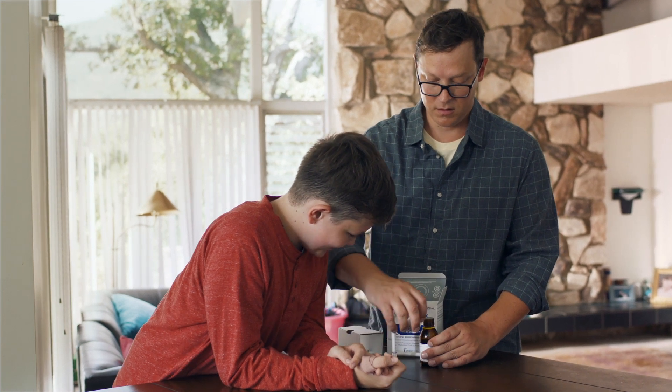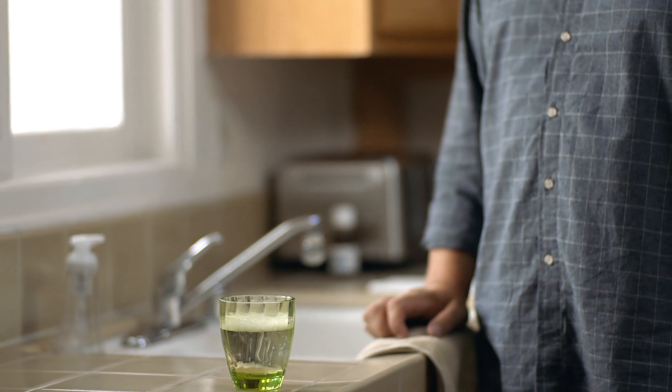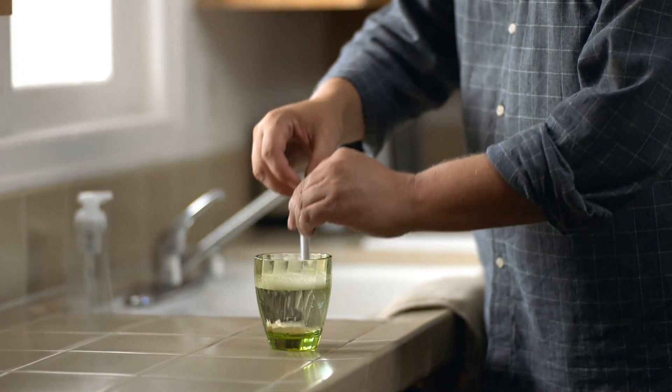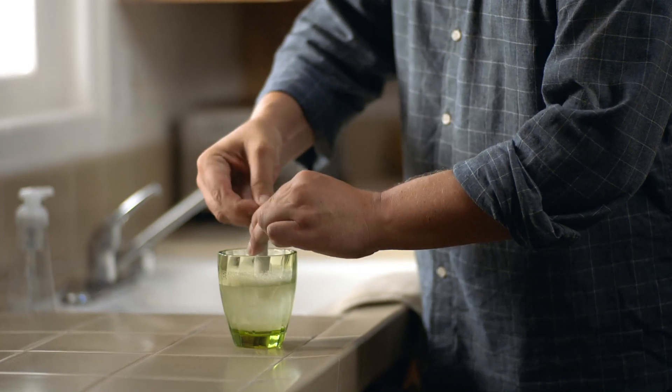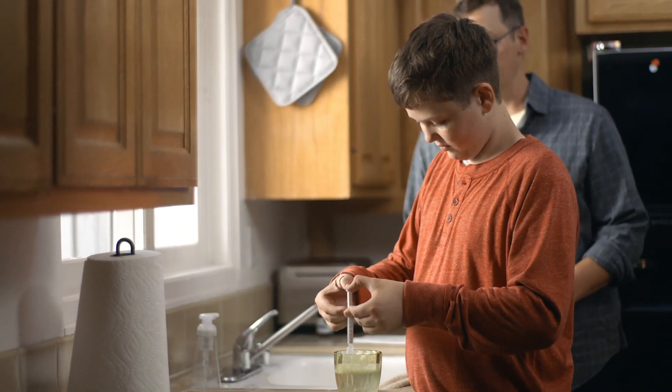For the cleanup, all you need to do is screw the child-resistant cap back on over the bottle adapter. Then fill a cup with warm soapy water to clean the syringe. Once you've got your cup, just draw the water in and out of the syringe with the plunger until both are clean. Sometimes Cameron likes to help me with this part.